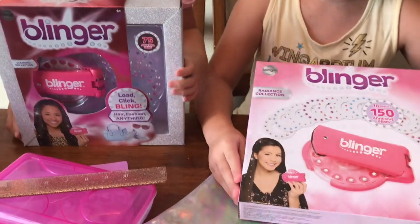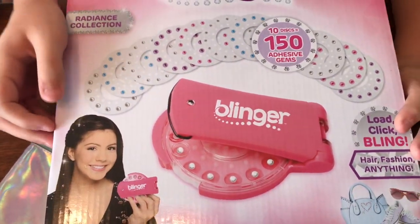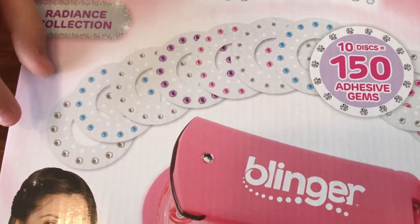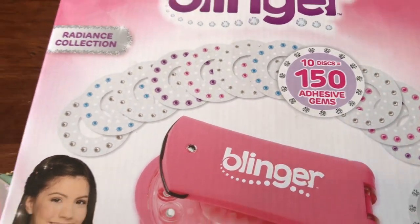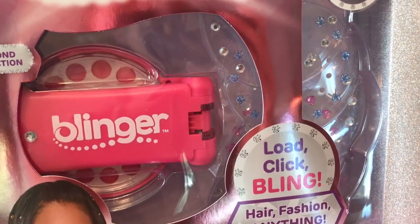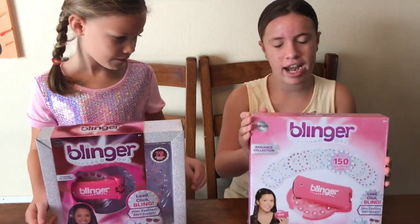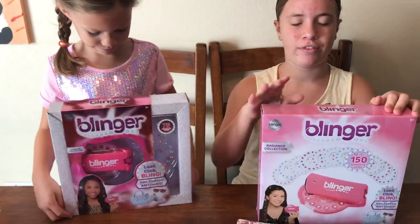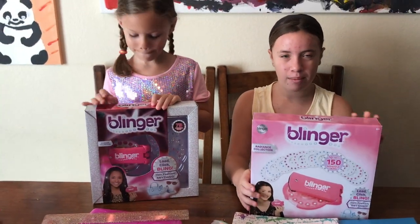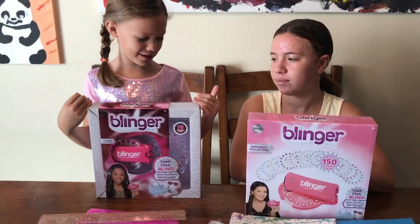We have two different Blinger sets, and it's cool because they're not just gemstones. Like these ones are silver hearts. There are different shapes. And on Eva's, there are some blue flowers, pink hearts. So Eva's got the diamond collection, which is from Target, and Bella's got the Radiance collection from Amazon. We found this one on Amazon and it comes with more gems, and this one comes with less gems but a prettier box.